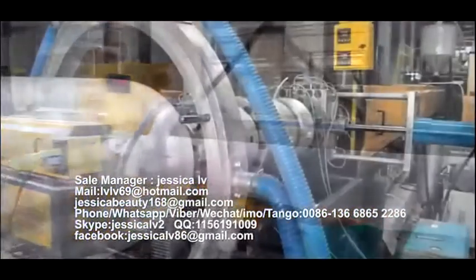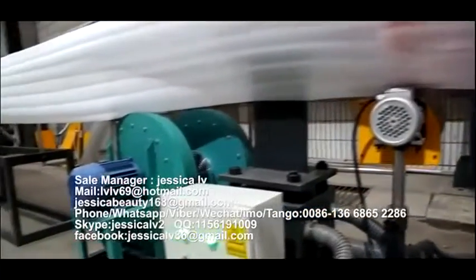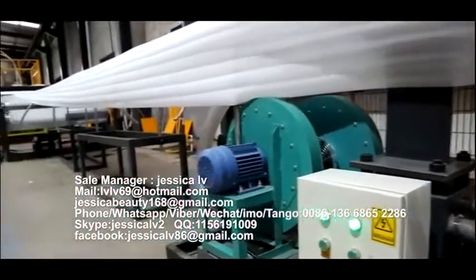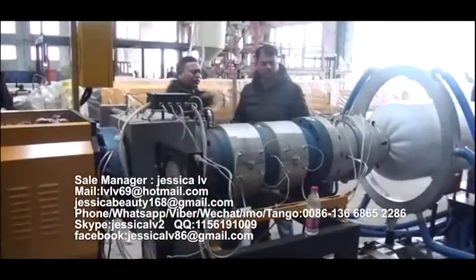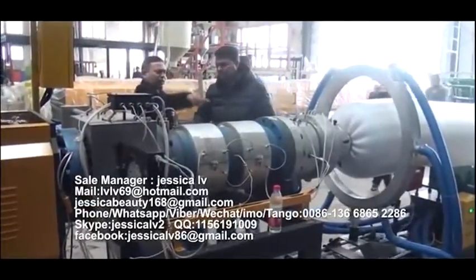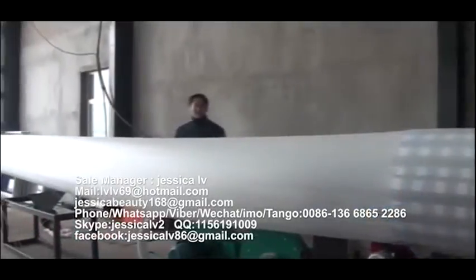After cooling by the screw tube, the plasticized blend materials will extrude out from the nose. After the product reaches the length the customer requires, the meter counter will alarm automatically, and then change the row, weigh, pack, and enter into warehouse.